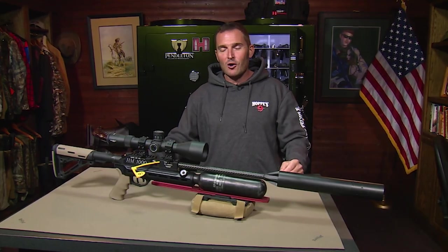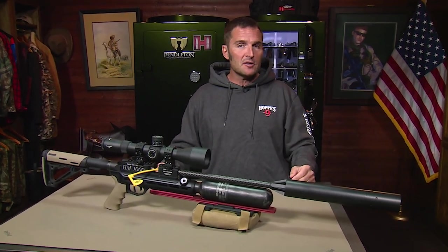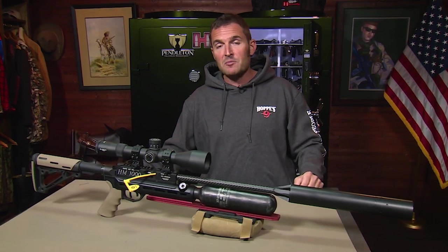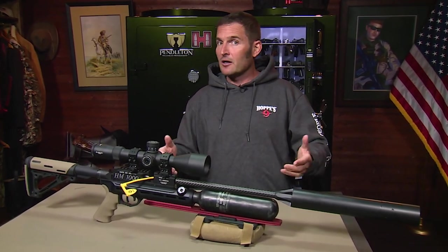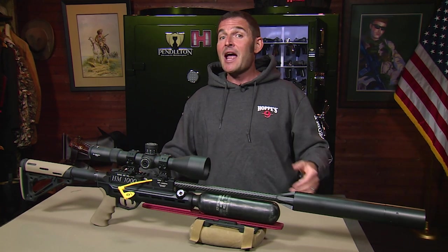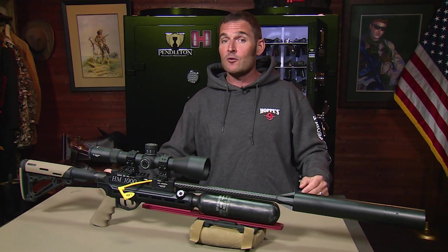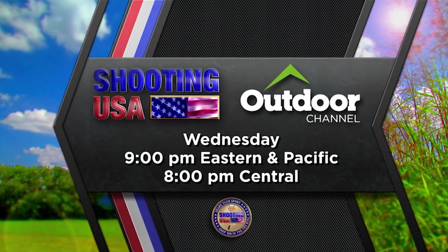Thank you for watching all the way to the end. If you're interested in full-length current episodes of Shooting USA, there's a link in the video description to our Vimeo channel. A couple bucks a month gets you access to more than 60 episodes, and premieres are added the morning after they debut on Outdoor Channel. We'll see you then.